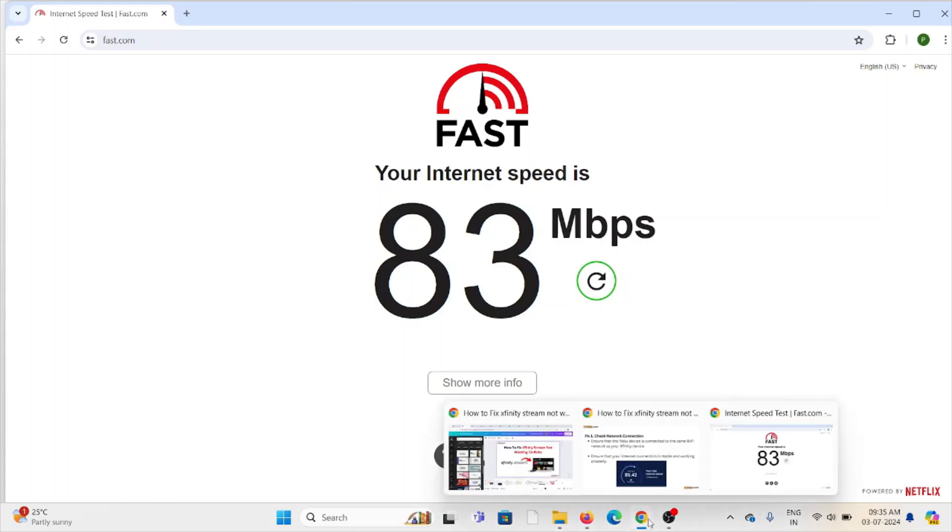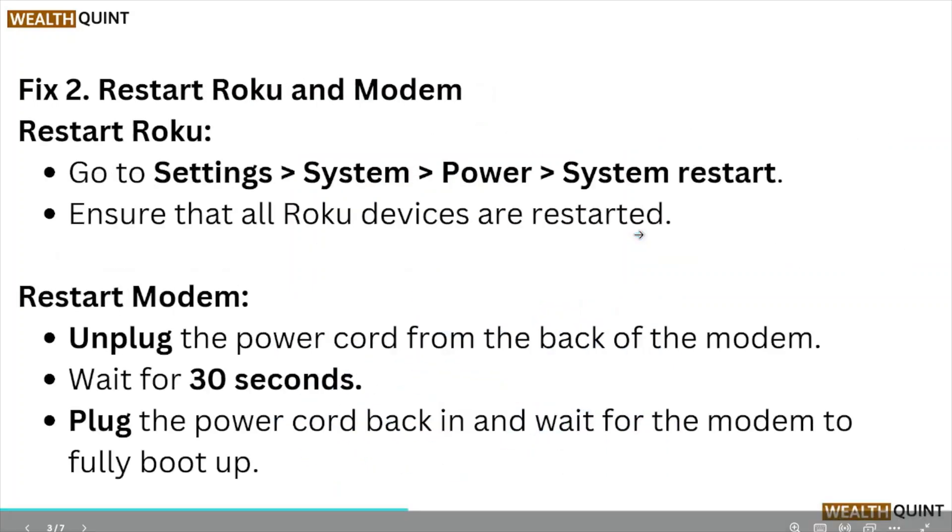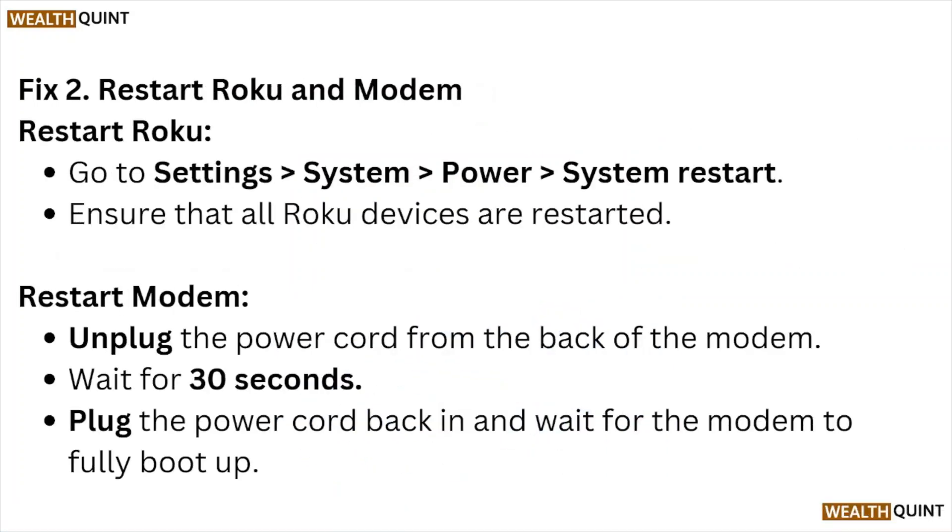Fix number two: restart the Roku and the modem. Go to Settings > System > Power > System Restart to restart your Roku device. To restart the modem, unplug the power cord from the back of the modem, wait for about 30 seconds, plug the power cord back in, and wait for the modem to fully boot up.